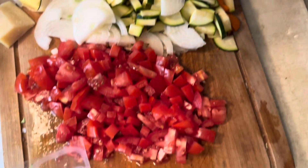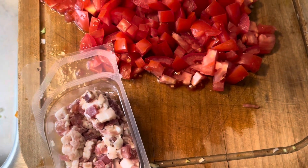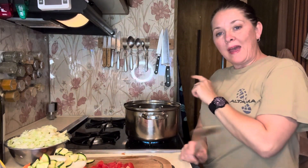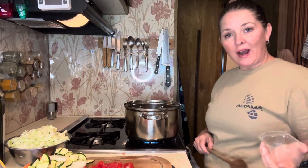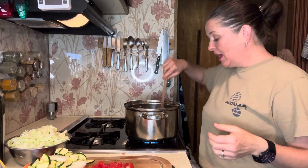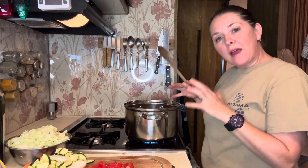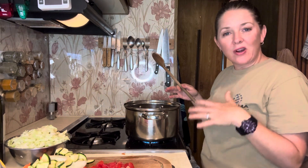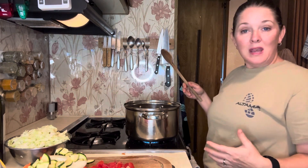Our veggies are all chopped and we're going to add them to the pan one by one. Let the pan get a little bit hot, then add whatever meat you're going to use first and let it cook down a little bit. It'll add flavor to everything else. But if you're vegetarian, vegan, or just don't like pork products, totally leave it out.